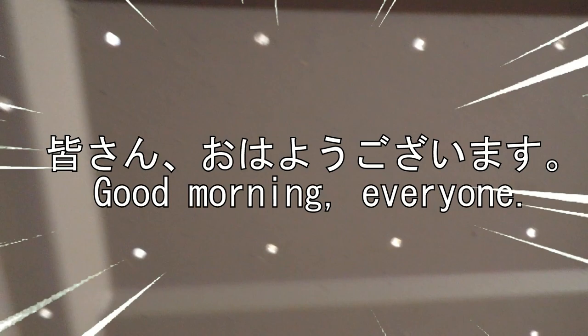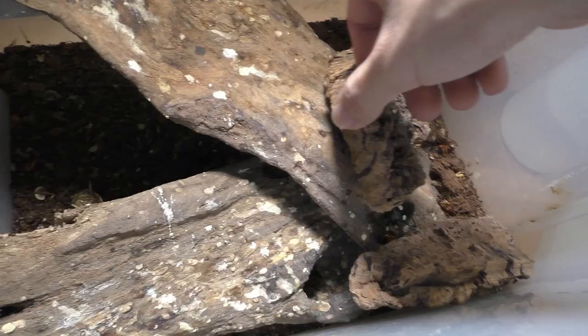Why hello there everyone, I'm Laxo aka the Kumo Sensei. Minasan, ohayou gozaimasu.